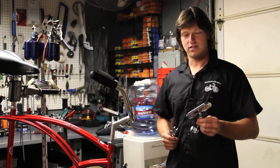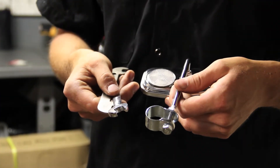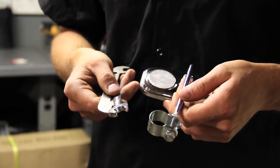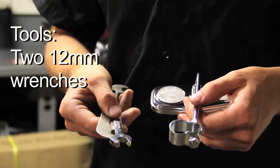Hi, I'm Zach with Chubby Cruisers and today we are going to install the pentagonal mirror. In order to install the pentagonal mirror under the bicycle, you're going to need two 12mm wrenches.